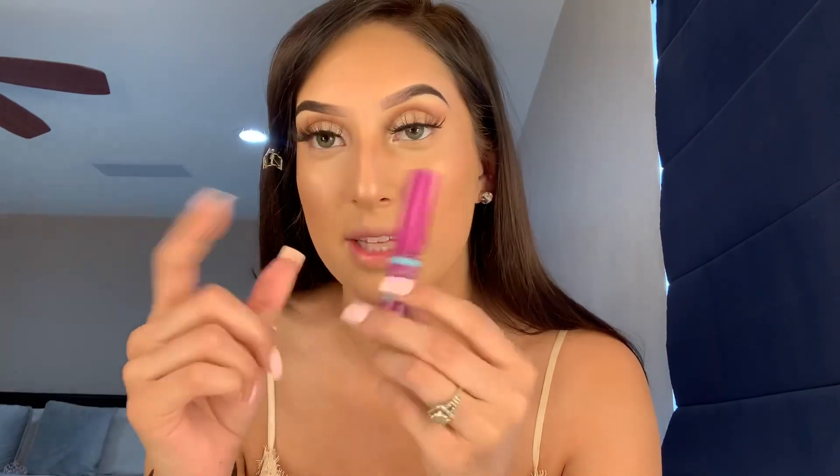I put a little bit on the nose here but I don't put it down the bridge of my nose - I just leave it like that. Then I'm going to be using my Maybelline New York The Falsies Mascara in the color Very Black, and I'm going to go ahead and put that on the bottom of my eyelashes.